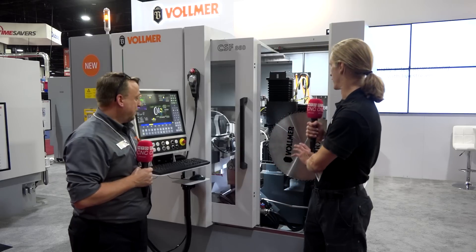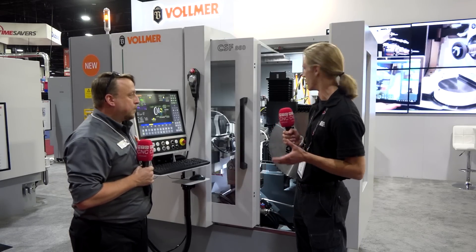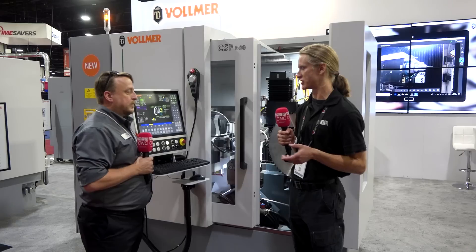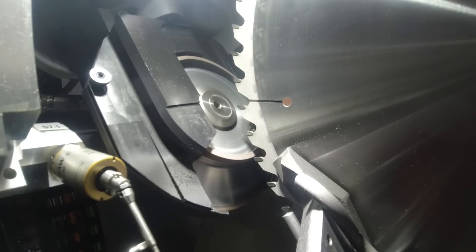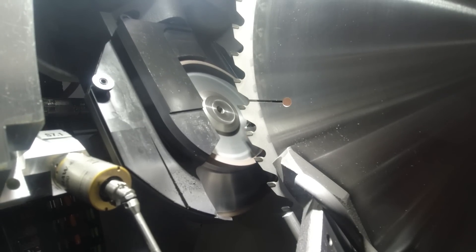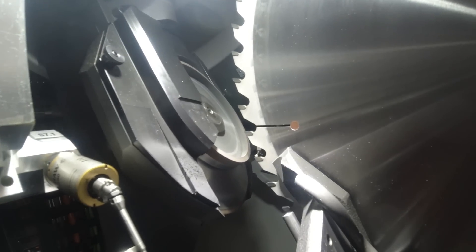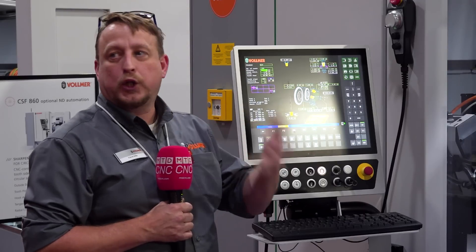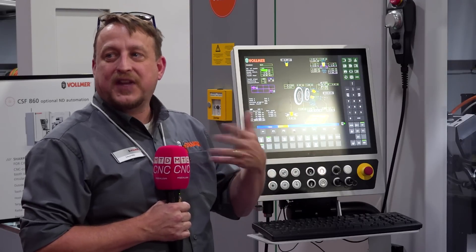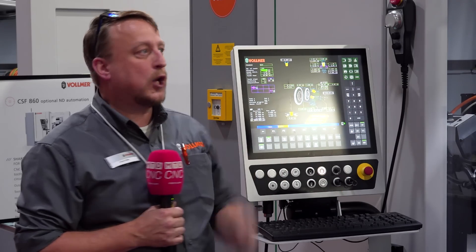With servos on everything and absolute encoders throughout, you can put in warnings to tell you when the grinding wheel is getting close to needing replacement. On both machines you can set dimensions so when the wheel reaches that diameter it comes up and says the grinding wheel is worn. That way you're not grinding aluminum or crashing things into the saw blade while running lights out if you have a loading system on it.